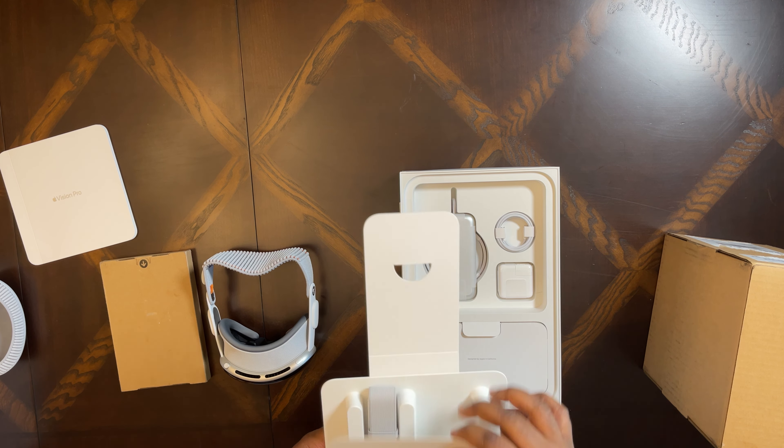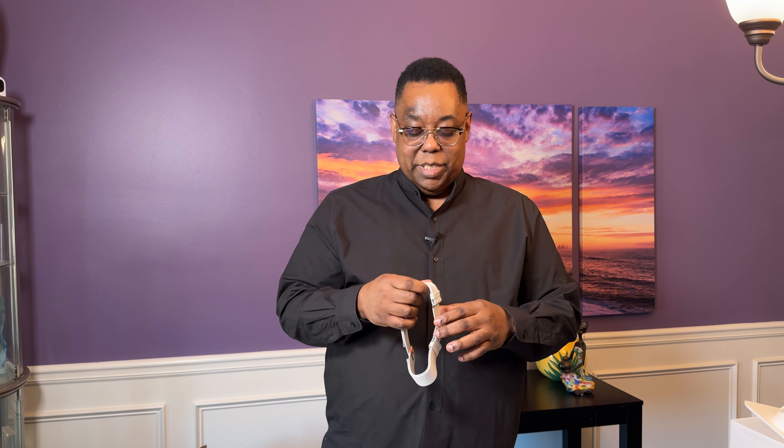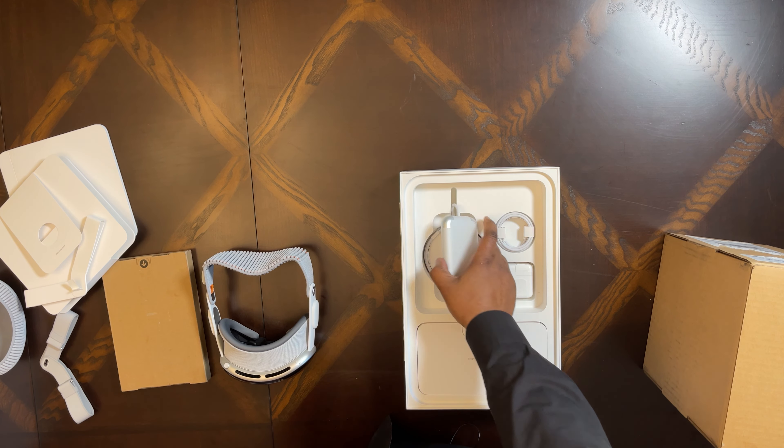I'm going to set it down for a second because there's more stuff in the box. There are two compartments — here we have some documentation. Apple did a very good job on a full-color walkthrough guide showing how this all works, including how the prescription inserts magnetically go on the inside, how to put it on, and how to set it up with your phone.